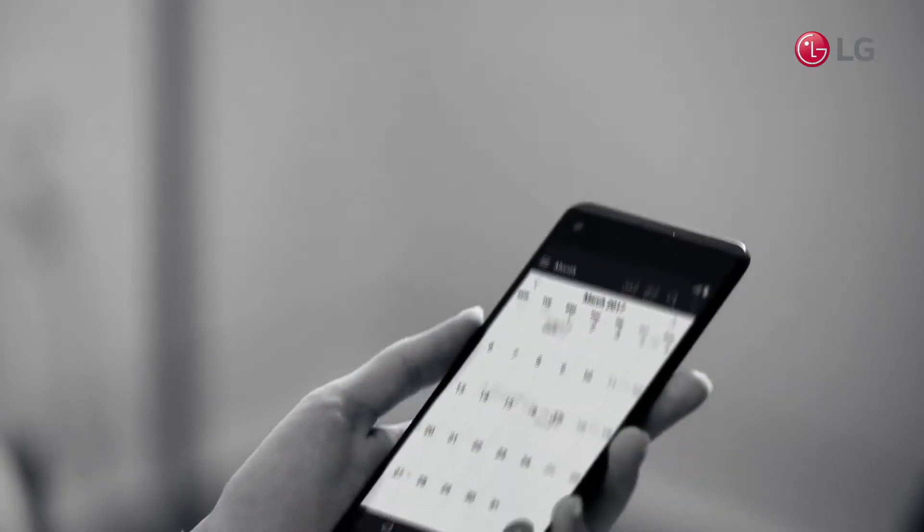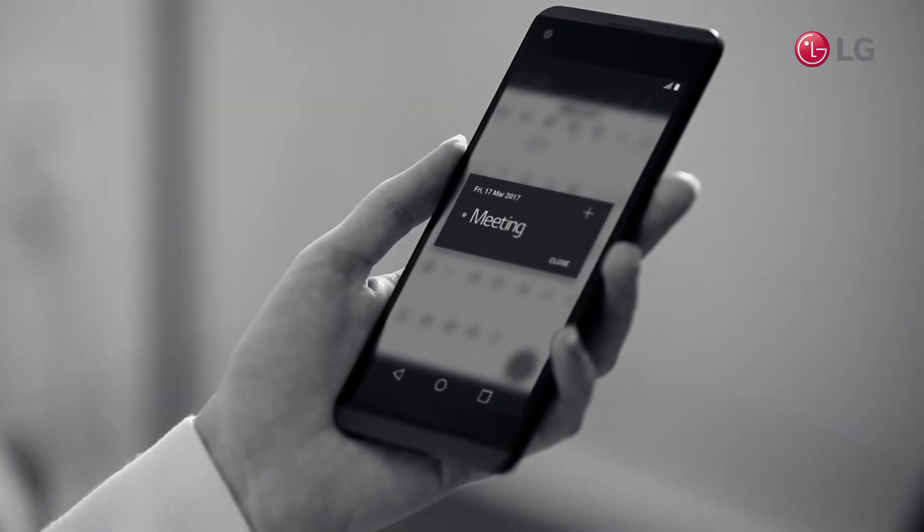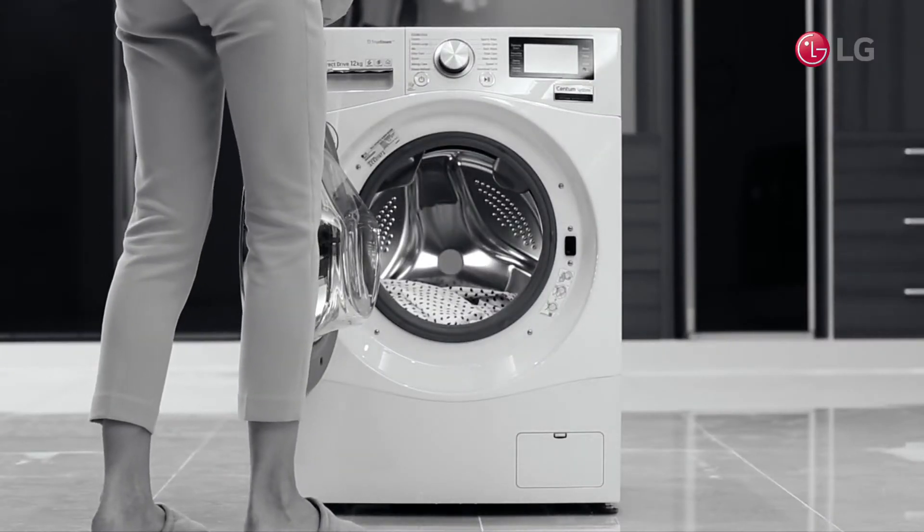You've got a meeting to go to, and your favorite shirt needs a wash. But you just can't wait for the normal cycle to finish.